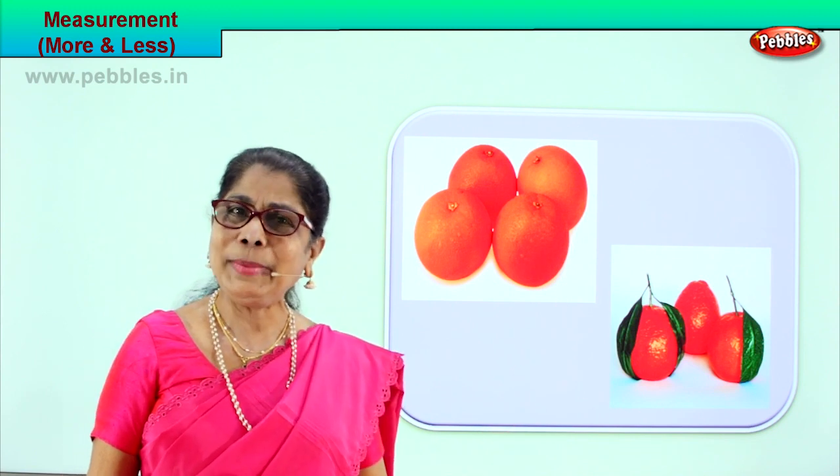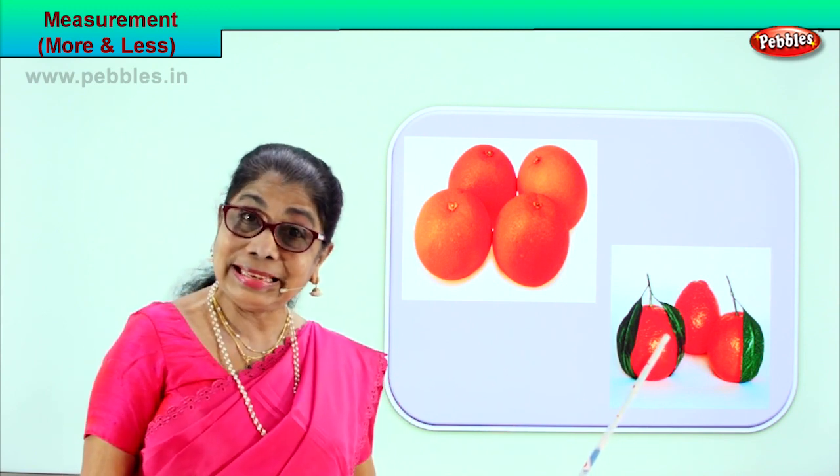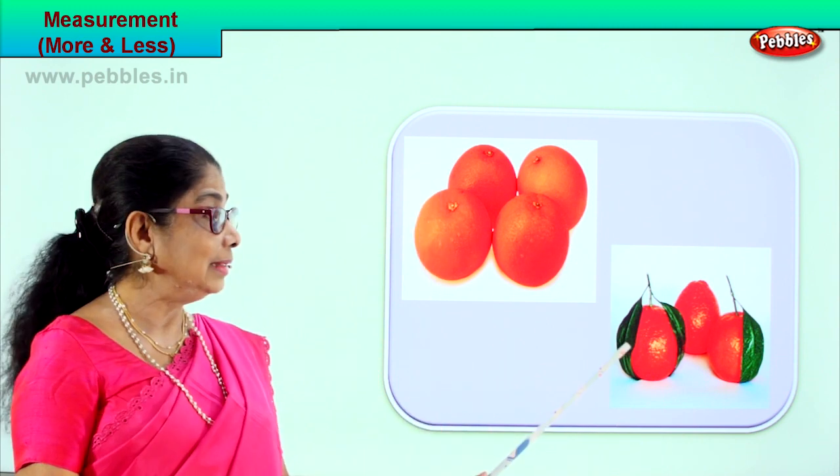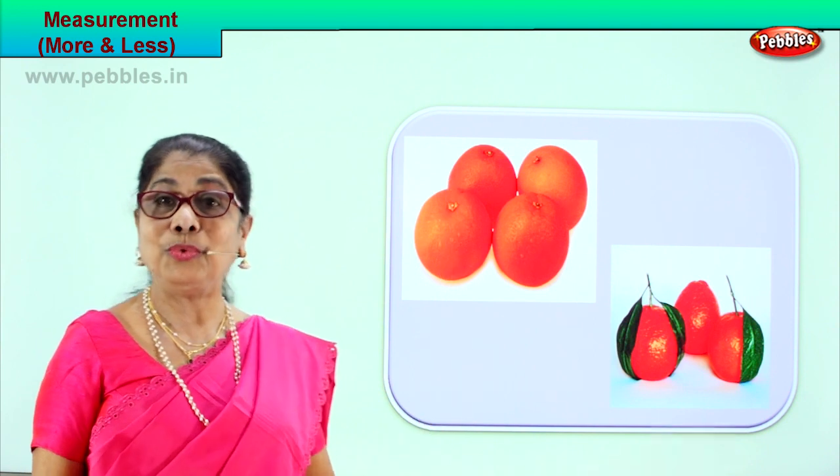What measurements did we learn today? Less and more. This is less, this is more. Very good.